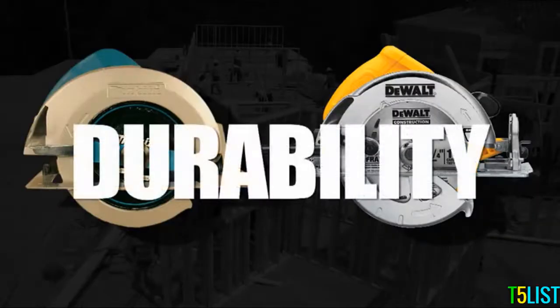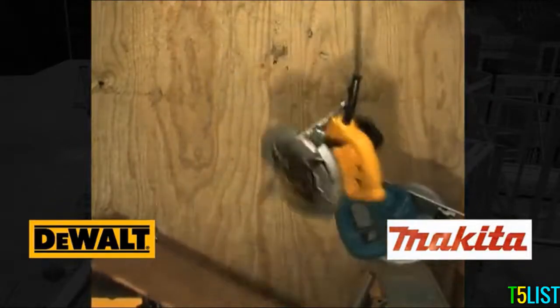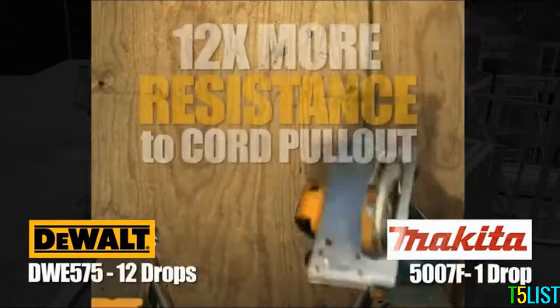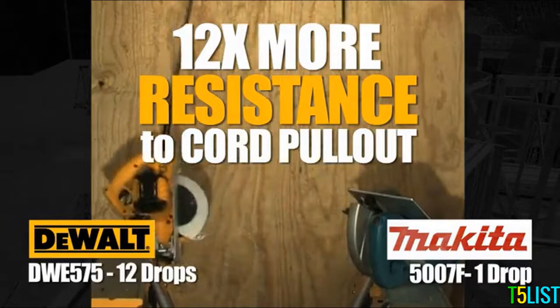Durability: The DWE575 features the tough cord system, which provides 12 times better resistance against cord pullout versus the Makita 5007F.